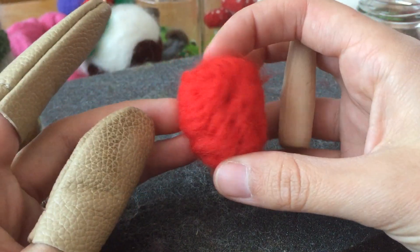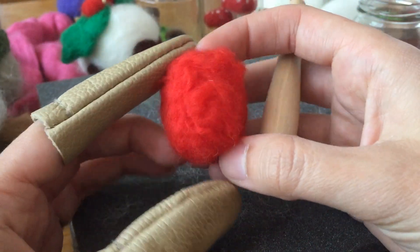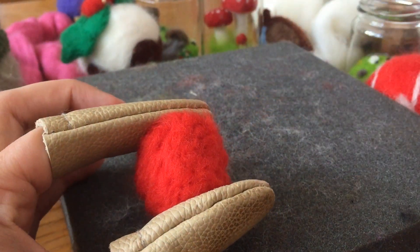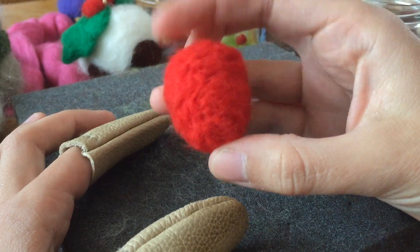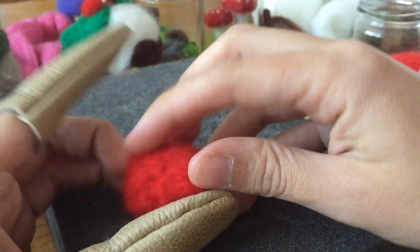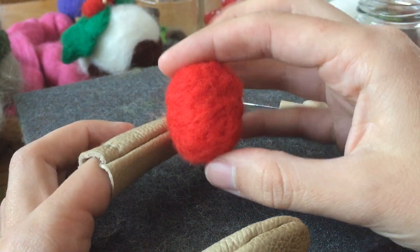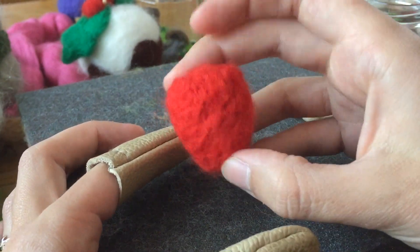So you sort of get the idea — it's loosely tacked on. I'm going to go off screen again and make it all nice and flat. Okay, here is my strawberry. I could keep going, I could keep squishing it down, but I'm happy with that. It's kind of bumpy, but strawberries are anyway.